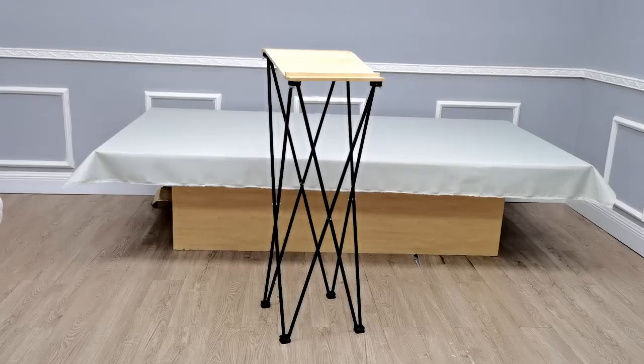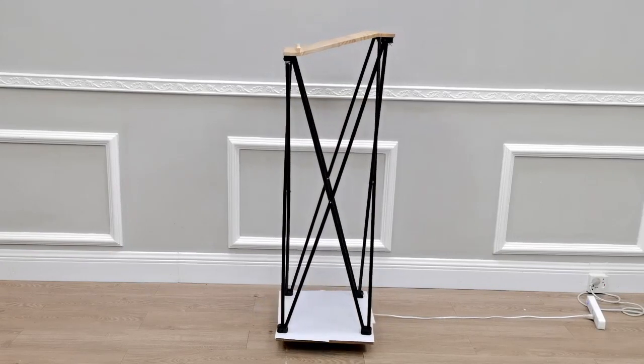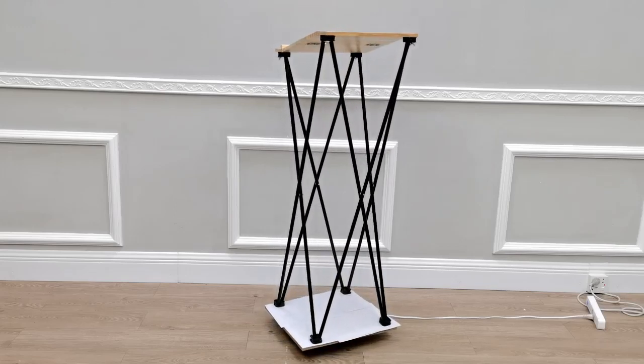Thank you for buying this 119679 portable podium from Fixture Displays. This is an excellent lectern that you can travel with — it measures about 15 by 15 by 45 inches.